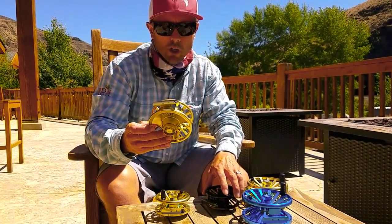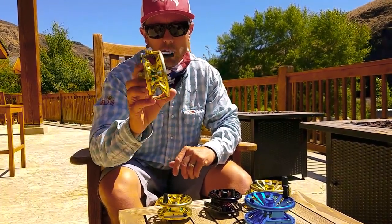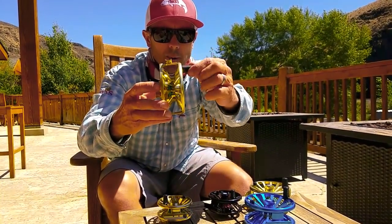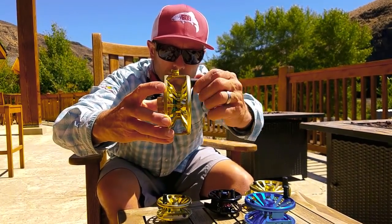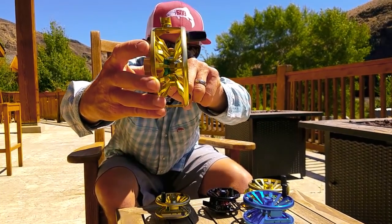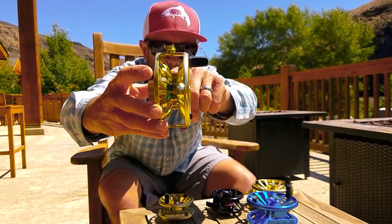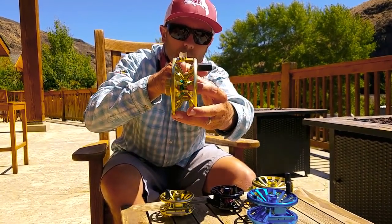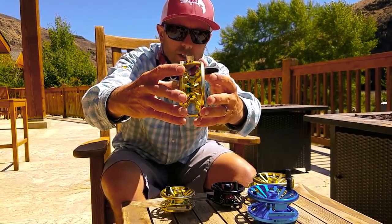It's CNC machined aluminum and a relatively light reel considering how big that drag system is. A couple of things I like about it: the reel handle for fighting larger fish is actually paddled out and flat — it's not just a round reel handle. It's also got a modified V-shaped spool, so when you're fighting a fish and reeling it back in, that backing can't climb up a deeper, sharper V and pile over on itself.